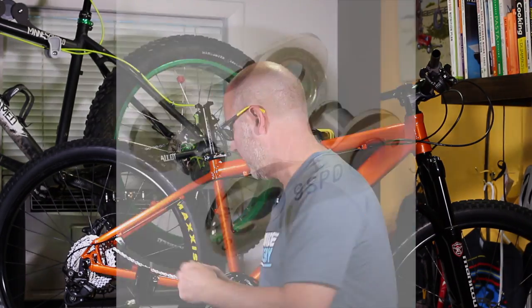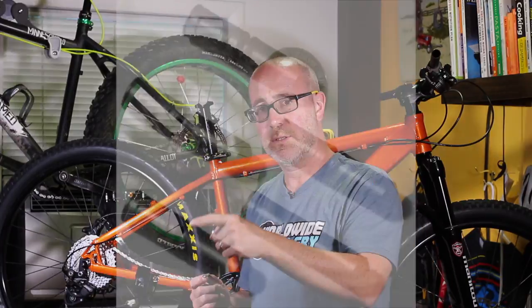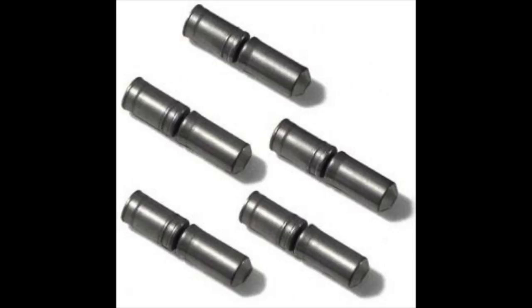This is a SRAM chain, and a SRAM chain uses a master link — the master link looks like this. If it's a Shimano chain, it would use one of those pins. Other manufacturers make chains too, so you're either going to have a master link or a pin that goes in. SRAM uses the master link.